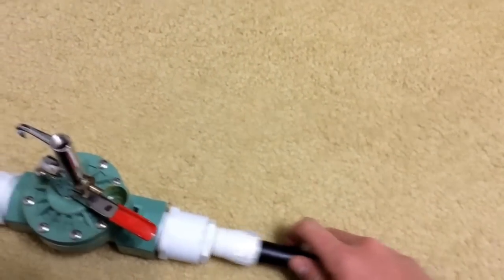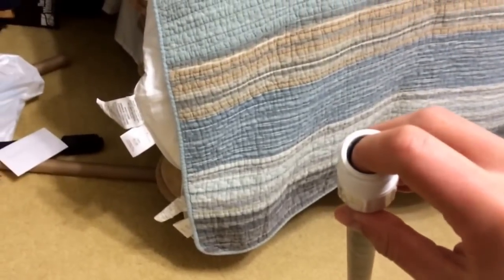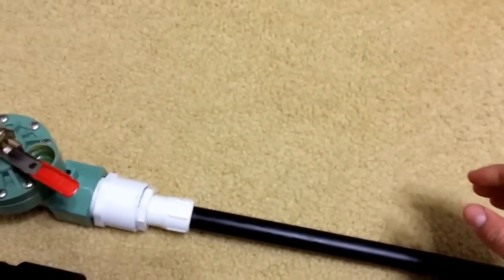You screw it in right here. I use the screw-in type so I can put stuff in the back here without having to use a ramrod to push things all the way down the barrel if this were permanently connected.